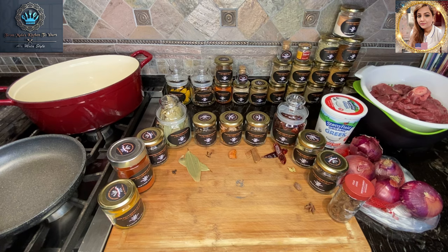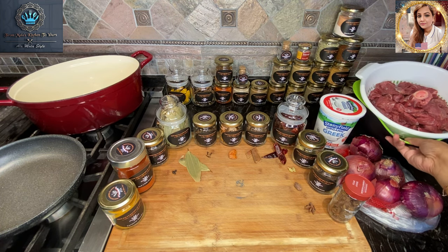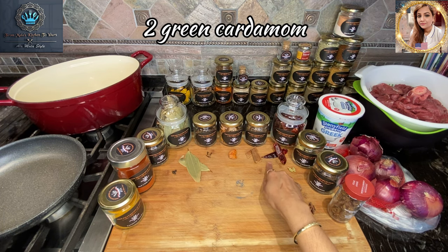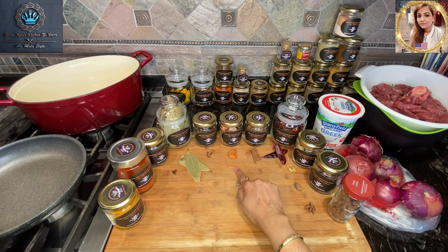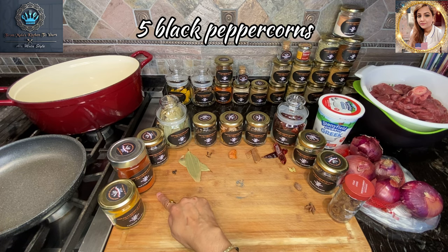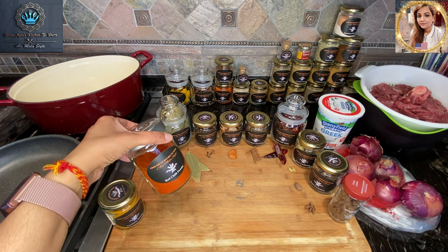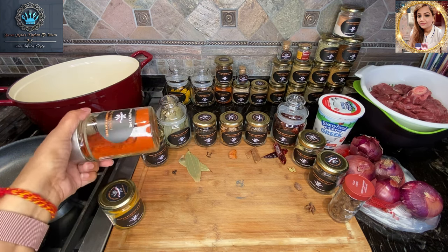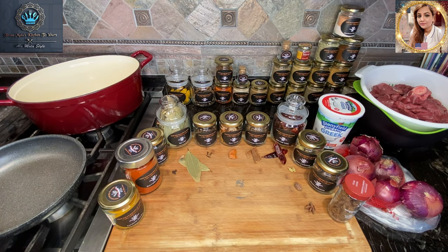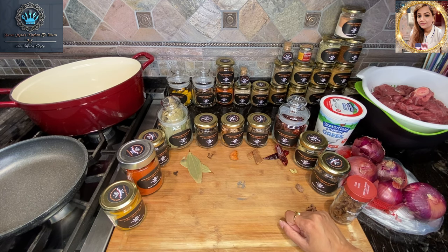Let's go over the spices I'll be using to make this garam masala spice mix for our authentic Mughlai-style lamb korma. We've got star anise, black cardamom, green cardamom, whole red chilies, cinnamon (or dalchini), mace (or javitri), cloves (also called laung), bay leaves, black peppercorns, red chili powder, and turmeric powder. The chili powder I'm using is Kashmiri-style — it has a lower heat threshold and I'm using it more for flavor and, especially, for the color it gives to the dish. I'm going to get all these whole spices into a skillet and toast them up in just a bit.